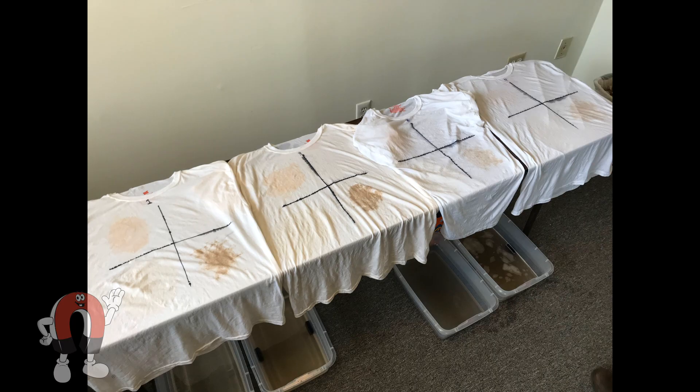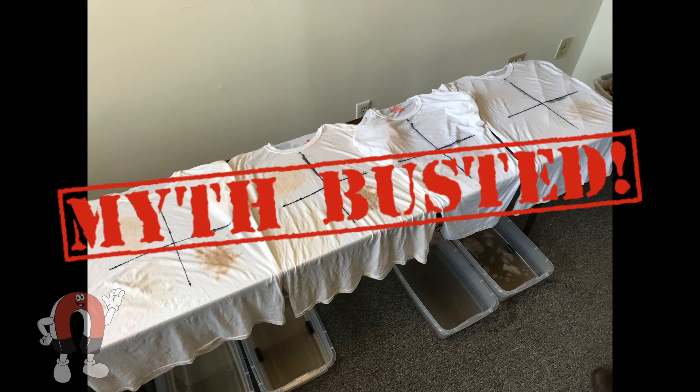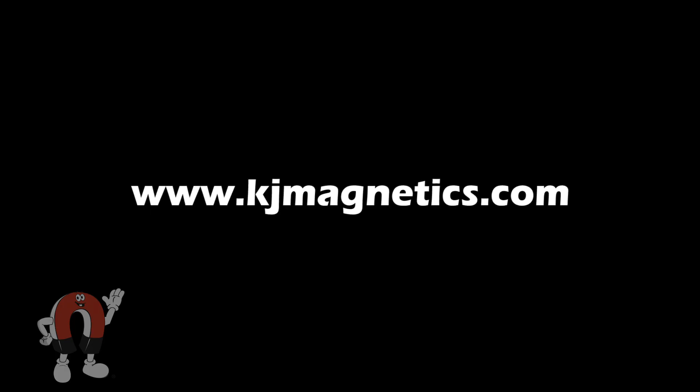While there are many natural options for cleaning your clothes, we have to say that magnets are not one of those options. Check out our full blog article on this subject via the link in the description, and don't forget to subscribe to our channel and leave a comment with any other magnet questions you want us to answer.